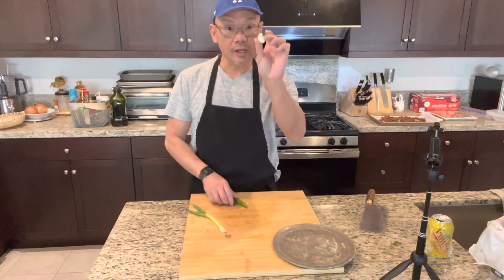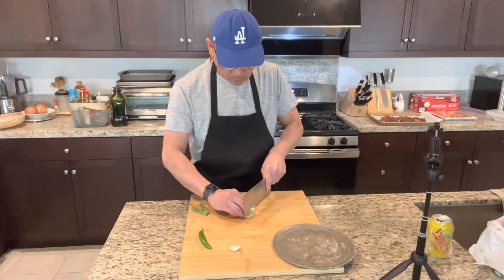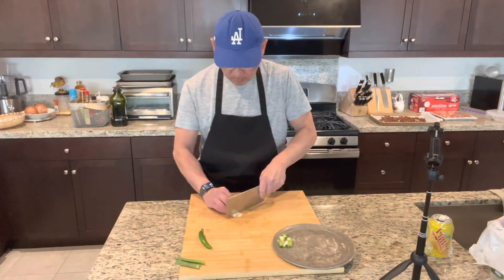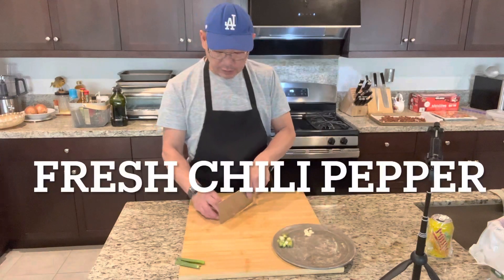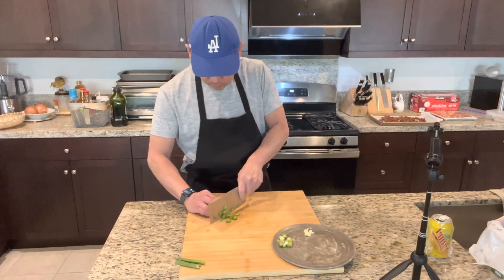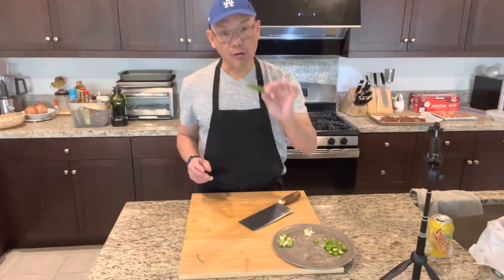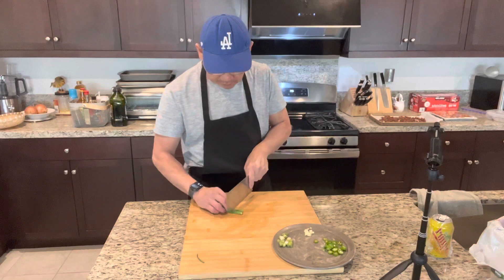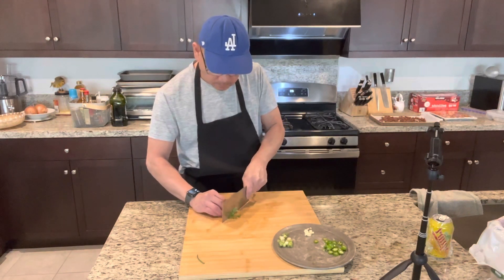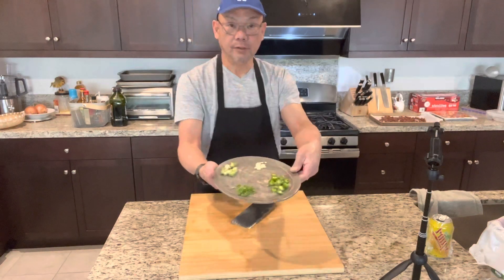Onion, one garlic, and one serrano chili pepper. You want to cut it in small pieces. A little bit of green onion — we are going to chop this very fine guys.